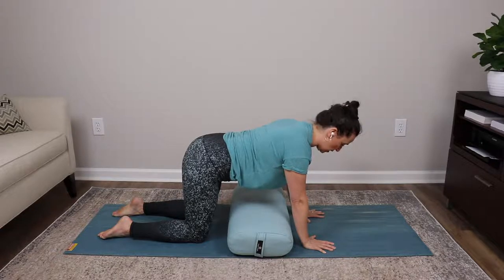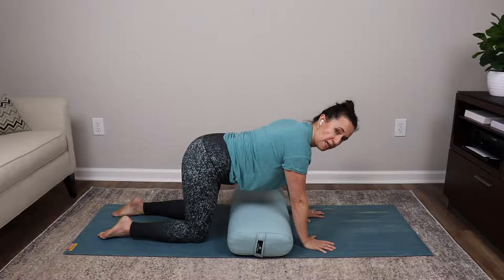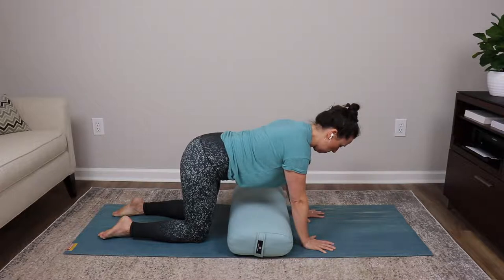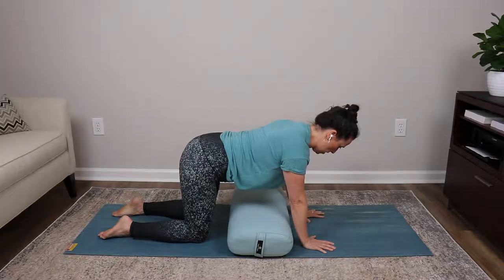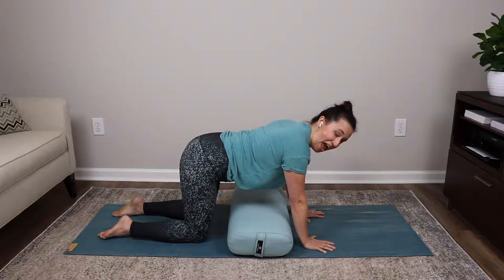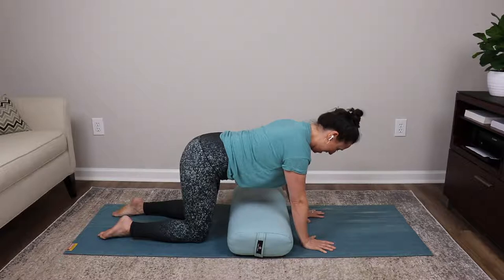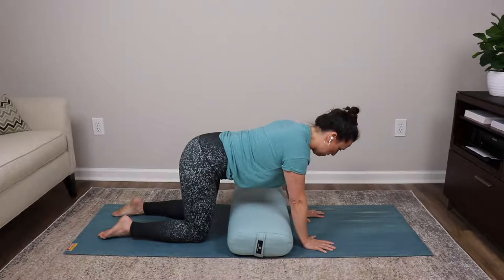Hold yourself in tabletop position without letting your spine move. Can you dissociate and use your diaphragm? Take an inhale, let the belly sink but don't move the spine. As you exhale, use your abdominal muscles to pull your belly up and in — but still don't move the spine, not even the tailbone. Let's try that two more times: inhale belly sinks, exhale pull that belly up and in.